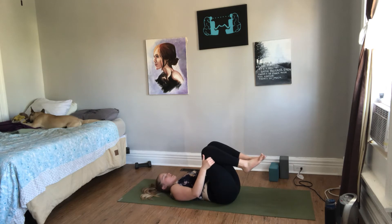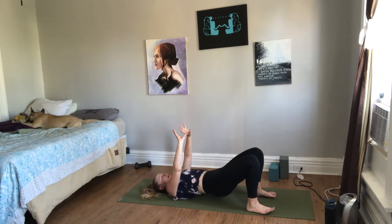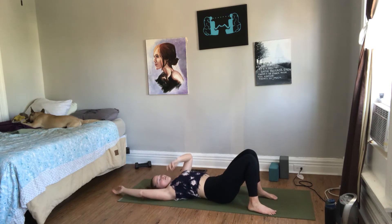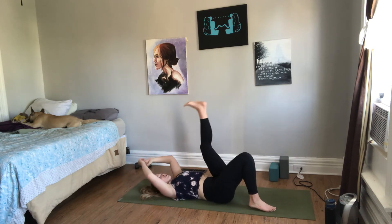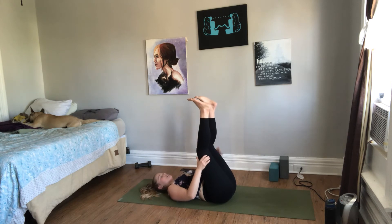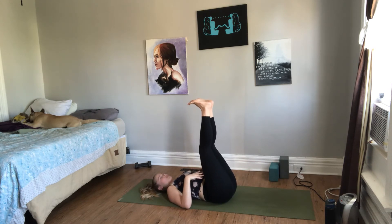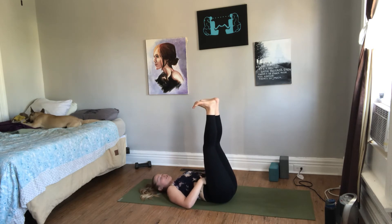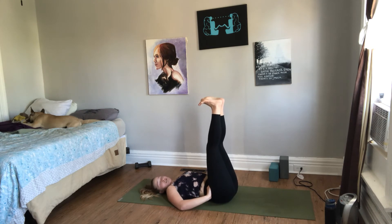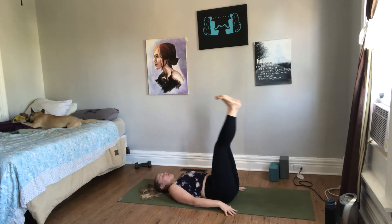Unlike supported shoulder stand, which requires a lot of effort to keep your weight from collapsing down, this pose's effort really comes from a mobility perspective: can my legs straighten all the way, can they reach over my head, do I need a modification? The effort is really going to come in maintaining your breath, because you are folded forward — by nature your breathing capacity has been slightly compromised. You want to maintain the integrity of your breath and the integrity of your spine by pressing from your shoulder blades up to your hips.